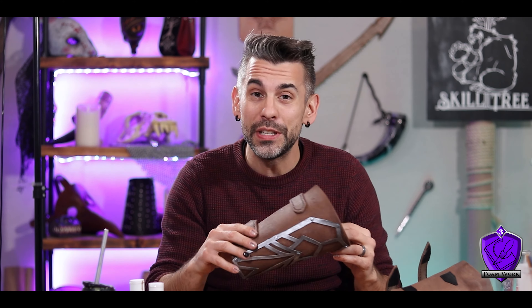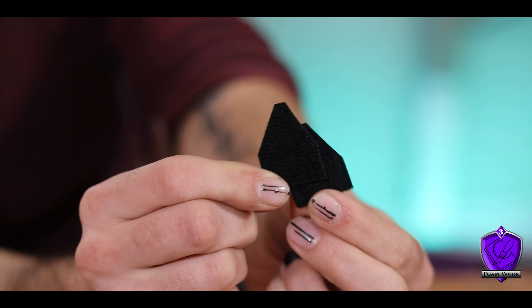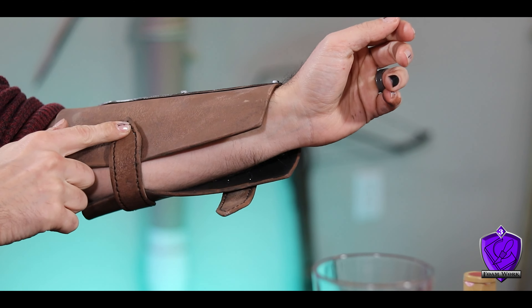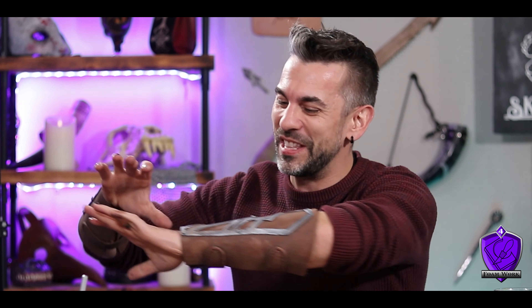I need a way to actually keep the bracer on my arm. Originally I was going to use a faux button and elastic banding, but I have some velcro and I think I can just make the straps fasten with velcro. I cut the velcro into the shape of the strap ends, glue them into place with contact cement, then use the strap end to mark where the opposing velcro piece needs to go. These came out really good — the leather part looks like leather, the stitching added so much, and the metal has a nice shine.